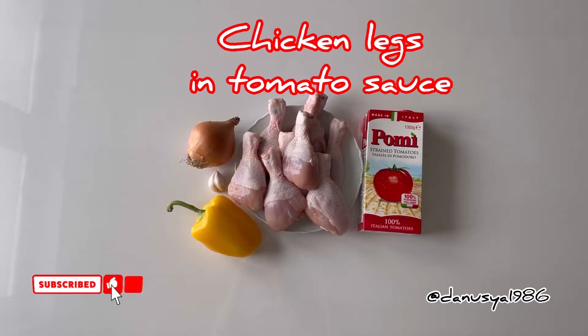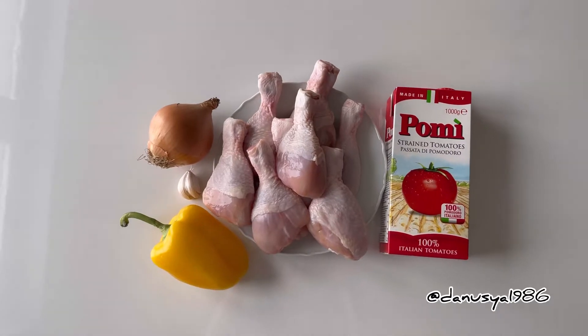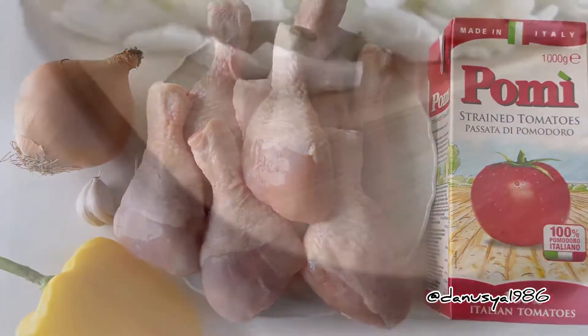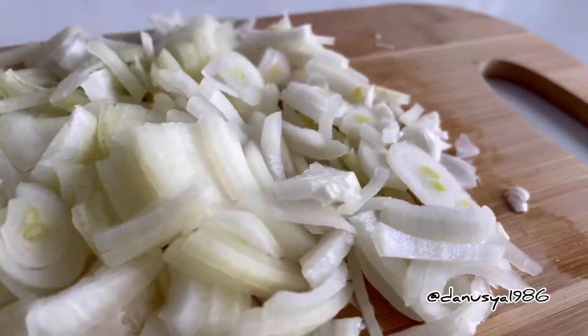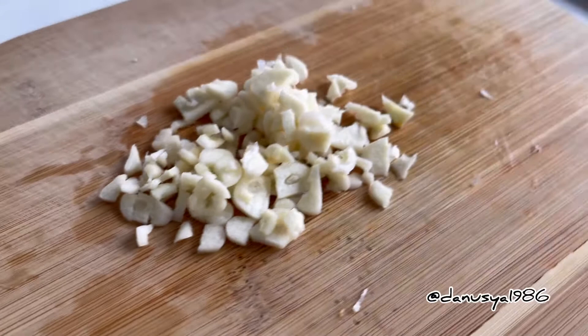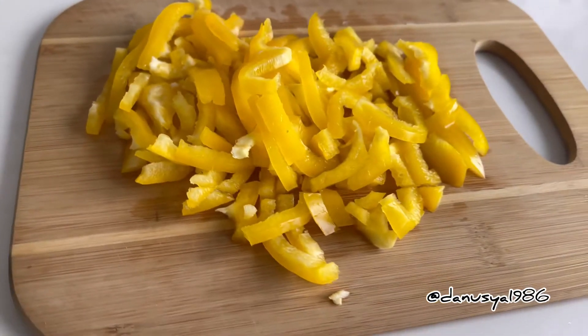Welcome to my channel. Today we cook chicken legs in tomato sauce. We need eight legs, ripe tomato, onion, garlic, and sweet pepper. Cut onion into little parts, also garlic cut into little parts, cut sweet pepper also into little parts.